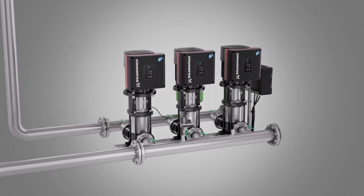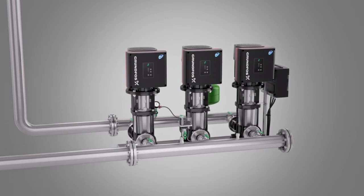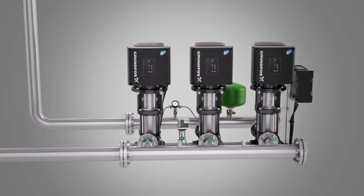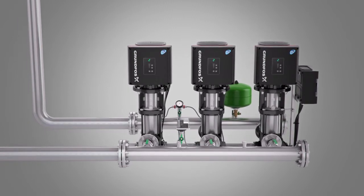Grundfos Hydro Multi E Booster Systems offers you a high level of operational reliability with the unique Multimaster functionality. Grundfos have as standard fitted the Multi E with two discharge pressure sensors. This offers you redundancy while maintaining full operational constant pressure. The two discharge pressure sensors are connected to pump one and two.